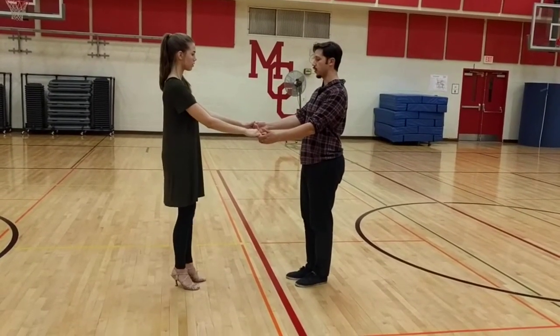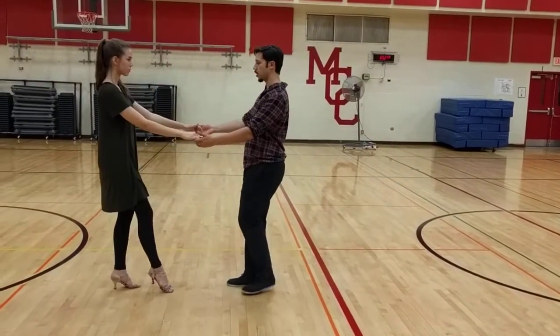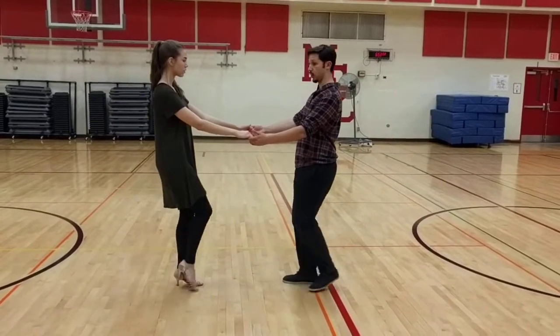Then we made it even more difficult and applied it to walking. This is where you will often feel the connection starts to futz and falter. It just takes a little bit of practice — you'll get there, I promise.